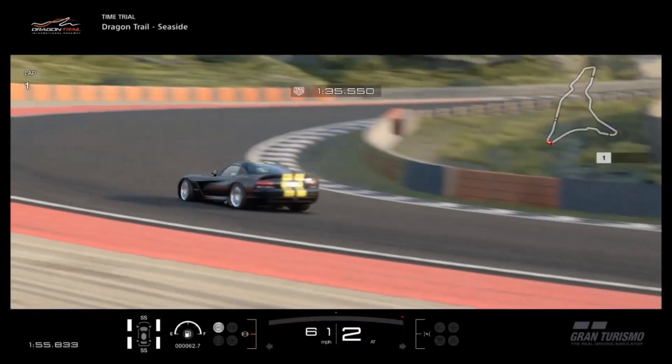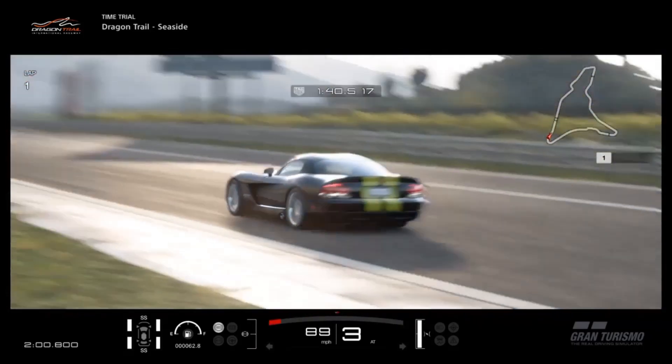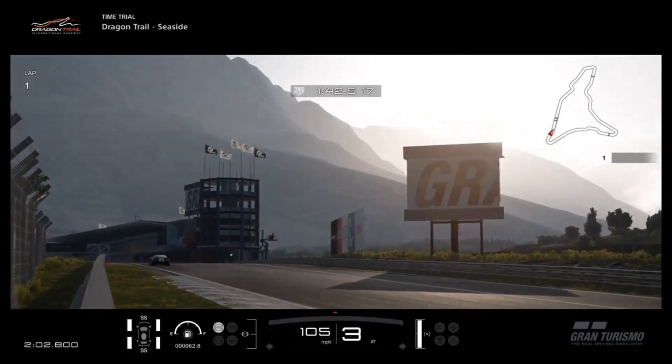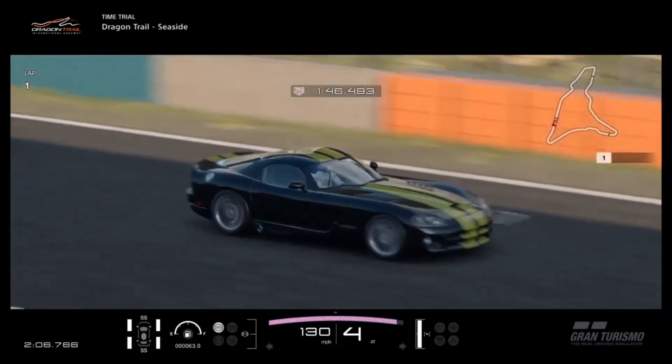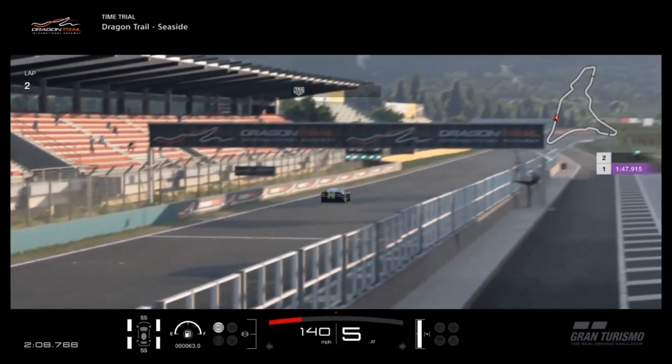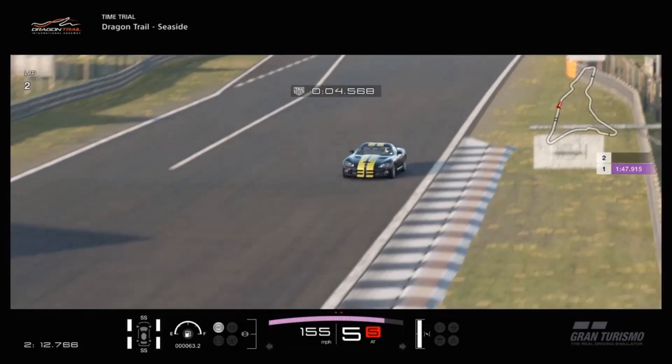If you decide to use this build, I hope you have a ton of fun with it and win plenty of races. It's a car that definitely prefers open tracks, so if you go to Le Mans and need an N500 car, give it a try. You can click through to see all of my other tunes, and as always, thanks for watching.